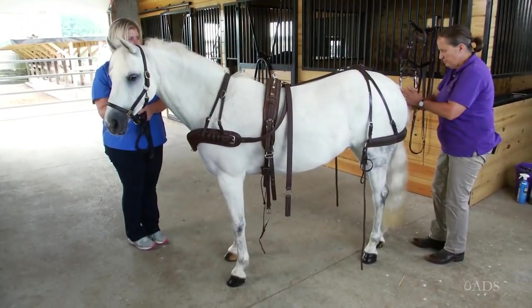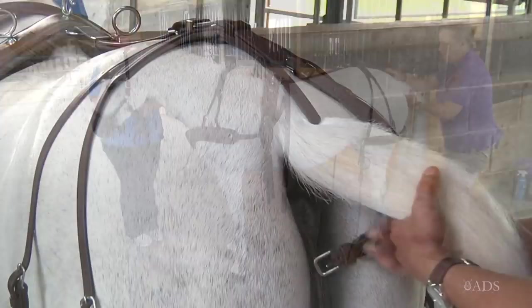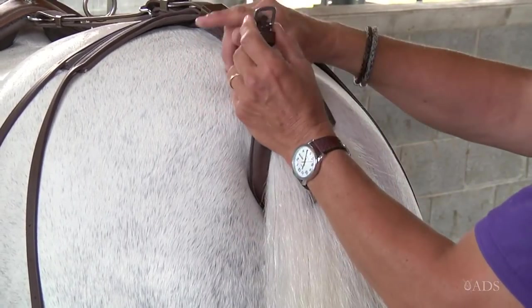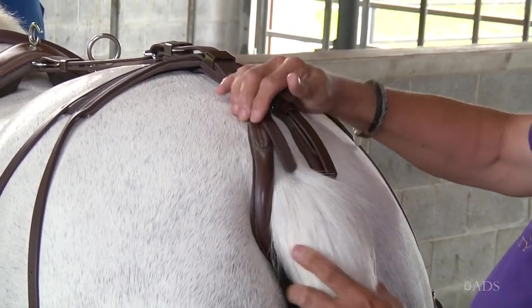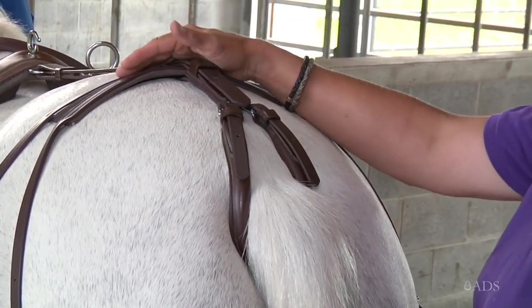The next thing I would do is gently smooth her tail and put the crupper around it. As you can see, she's not fussed about me playing with her tail or attaching this crupper.